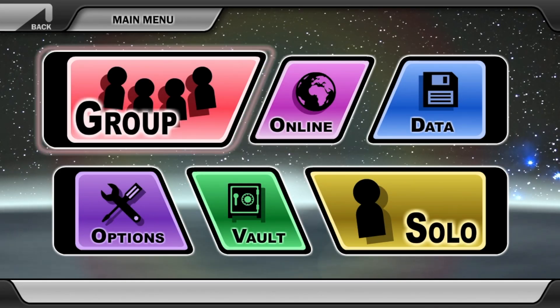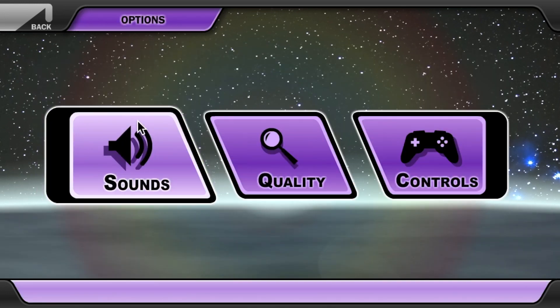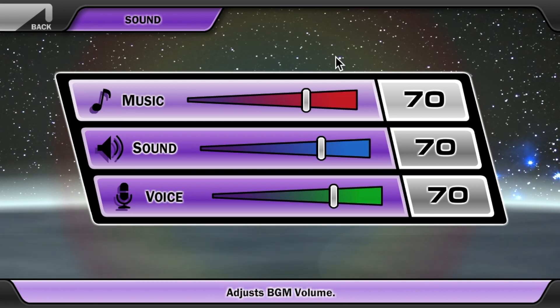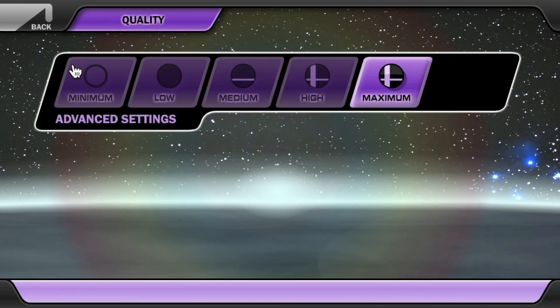Let's start off with the main menu, which actually looks really good compared to the Wii U menu. They really put a minimalistic sense into the menu, and that's what its menu should be. Of course, in the options menu we have the sound, and you can just make the volume however loud you want.